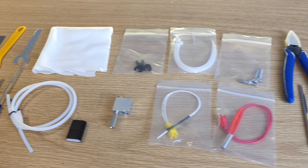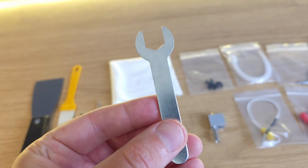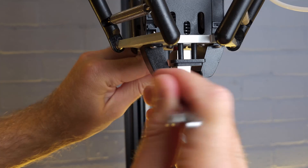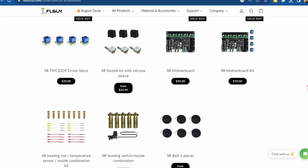Surprisingly there are also a lot of spares supplied with the SuperRacer — there are enough parts included to build an entire spare hotend, which is great for keeping you printing if you have any issues. I haven't had to change any parts yet but it's great to know they're there. FL Sun are also the only 3D printing manufacturer I know who actually send you a tool for holding your heat block still when changing your nozzle — something everyone should do. As the SuperRacer has been available for a while now, there are also a whole host of spares available to buy if you need anything that isn't included.